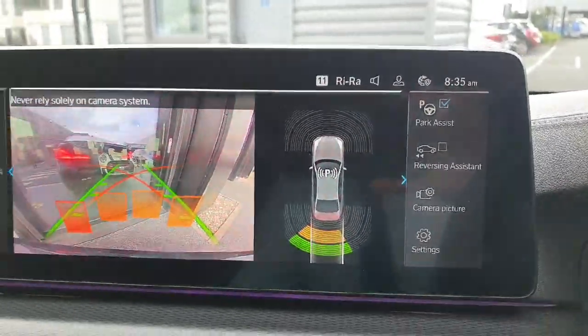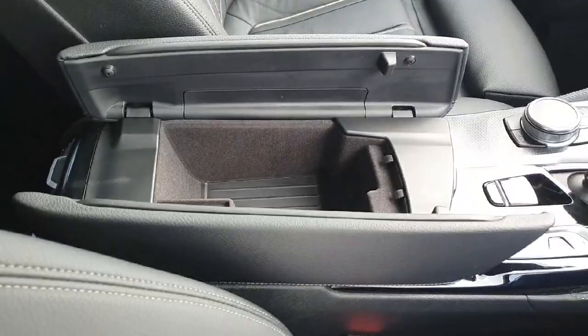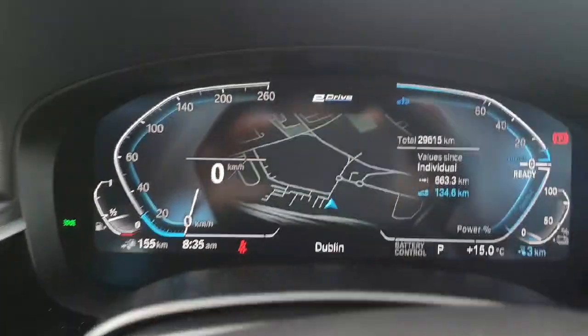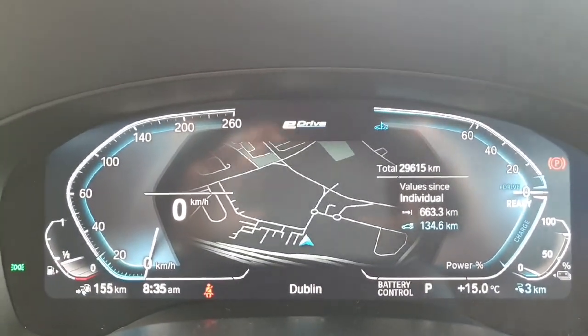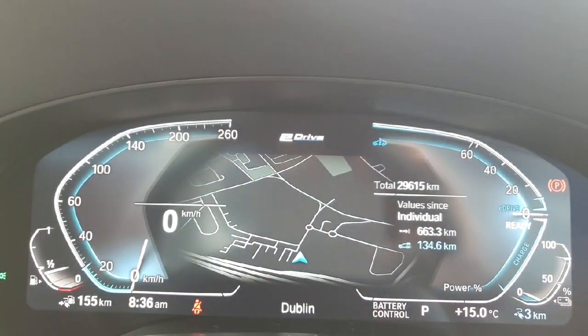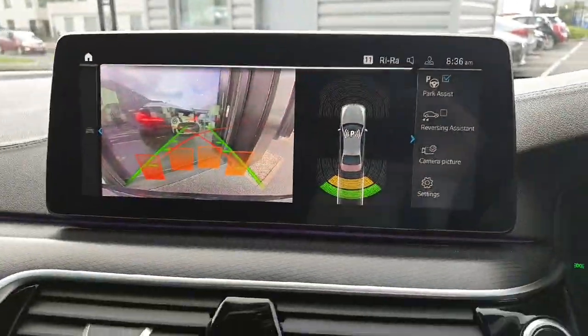Park assist and reverse assist are available on this vehicle, along with a reverse camera. In the centre cubby space there's also a USB-C charging port. On the digital driver's display you can see built-in maps, and in front of the driver there's an extension of those maps as shown on the main screen.